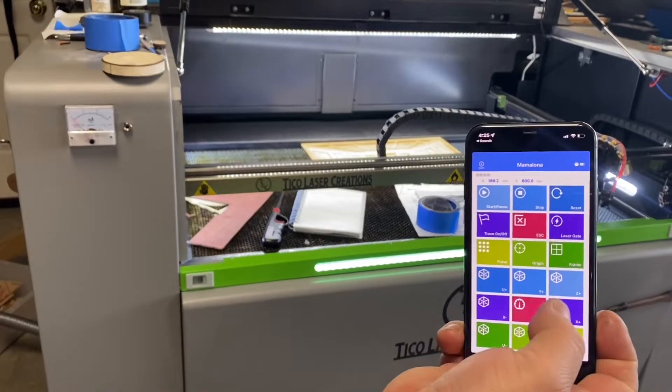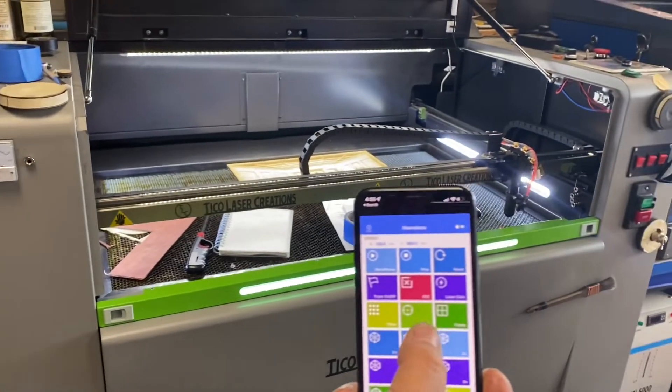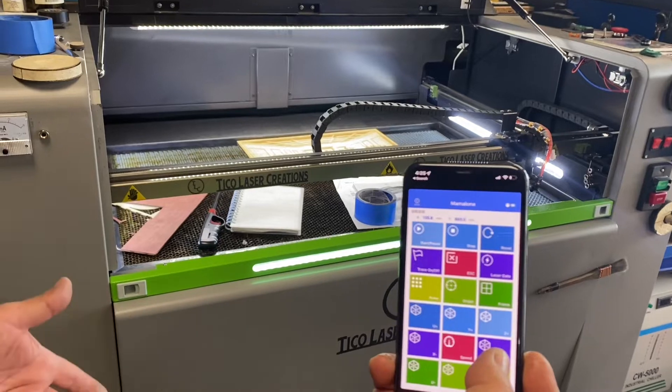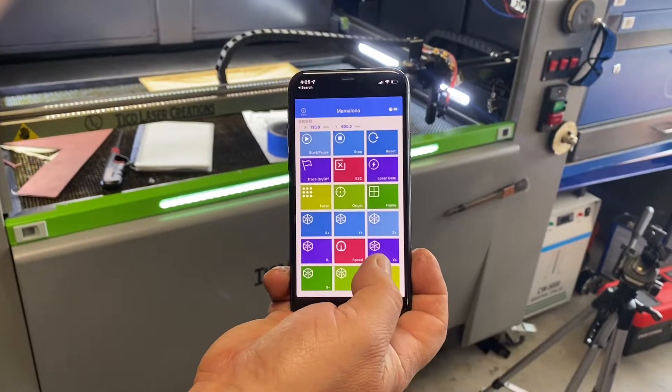I can also send the pulses, start a job, set the origin, and a bunch of other little things in there. So it's actually really, really cool.